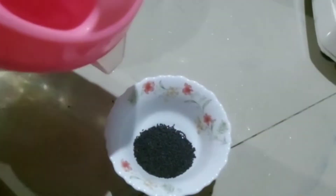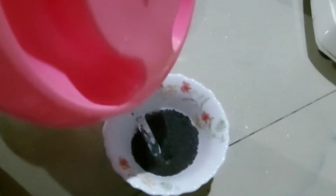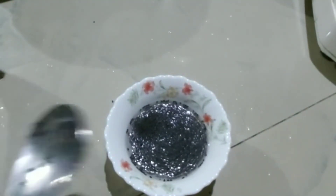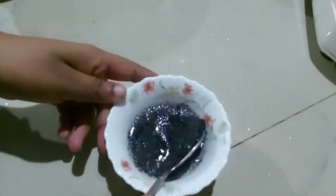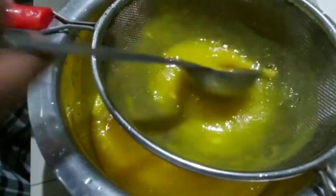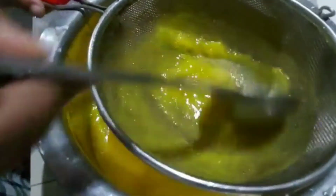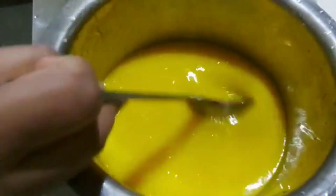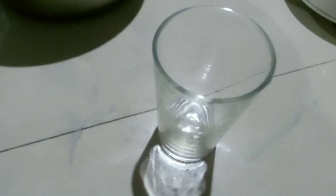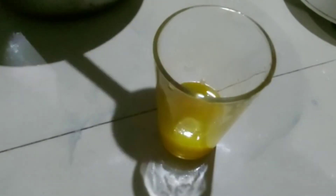1 tsp. Let's mix the mango in the jar. We will add the mango in the jar. Add 1 cup of salt, add 1 cup of consistency, add 1 glass. Let's serve it.